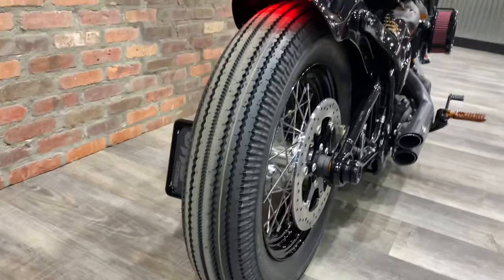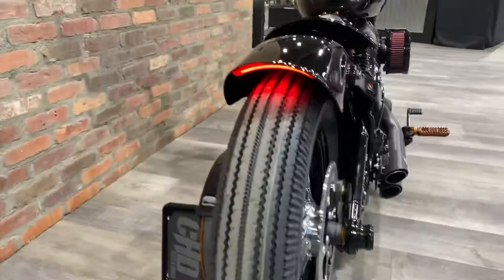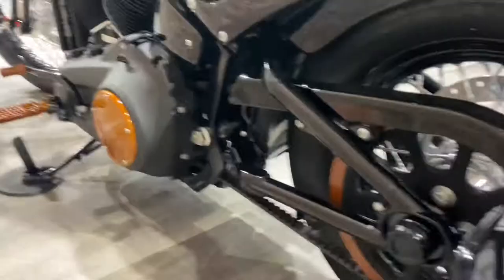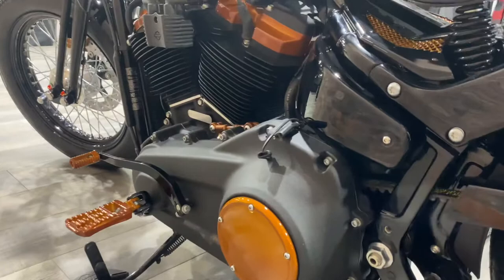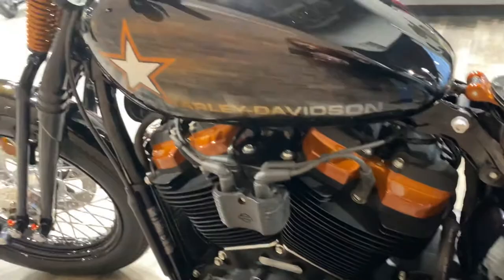And then custom fender. And these tires — they're trending right now, more so in the Sportster tracker style, but so cool to see them on a modern bike. Over on this side, some custom paint work, your side license plate mount. It is a rod. Super fun bike.